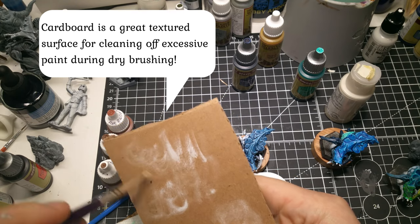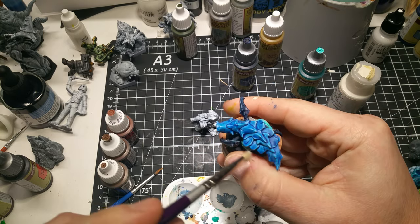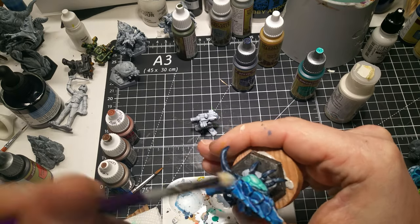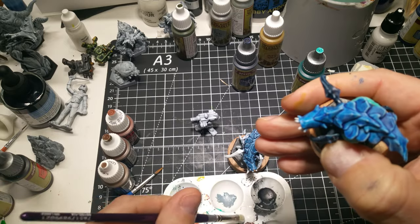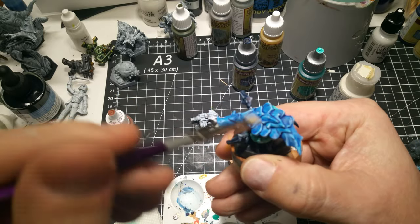Side note: I found some discussions lately about using cardboard over paper towels to clean off that extra paint while you're dry brushing. The paper towels' problem is they suck up too much moisture from your paint and brush when you dab it off before you dry brush. I have to say I think the cardboard is working a little better for me — something to try if you haven't chopped up one of those Amazon boxes.